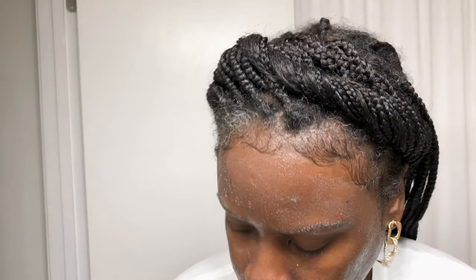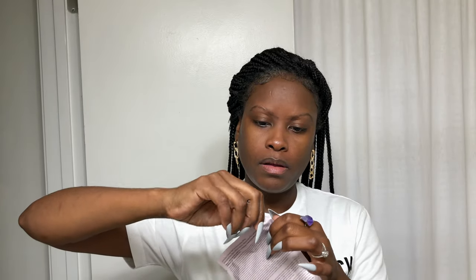A little about the mask before I get into it. The Lifting Biocellulose Mask is a part of Mary Kay's TimeWise Repair Line, which features products for mature skin or skin that shows signs of aging, such as deep wrinkles and sagging skin. Here's what the box looks like — they come in a package of four, so you get four individual masks in each box. Here's what the package looks like inside.